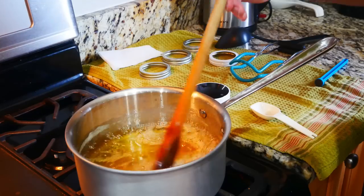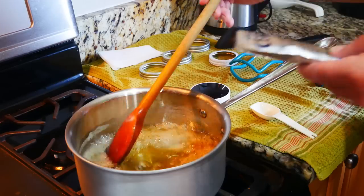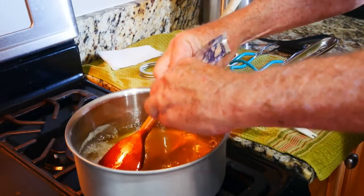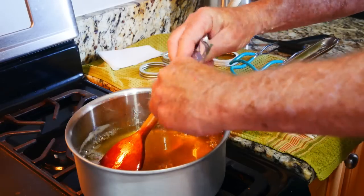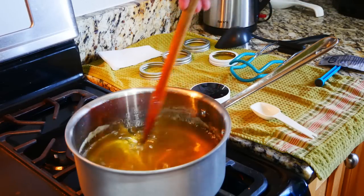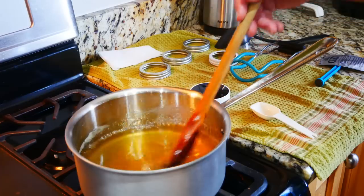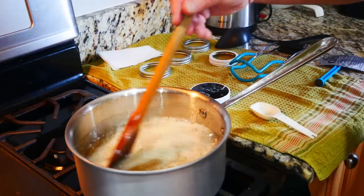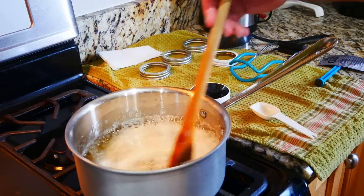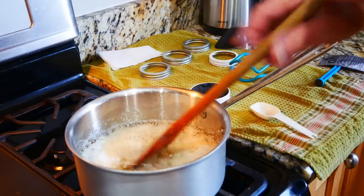We're looking for a full rolling boil that can't be stirred down. When we get to that point, we'll go ahead and put the liquid pectin in — it'll cool things down momentarily — and we want it to return to a full rolling boil again. After a full minute of the rolling boil, go ahead and turn the heat off and remove it from the heat.